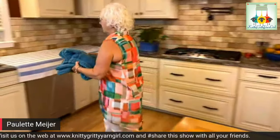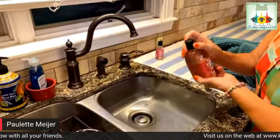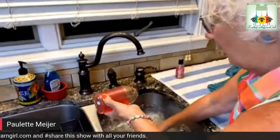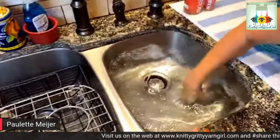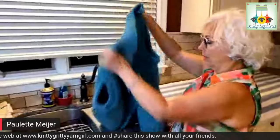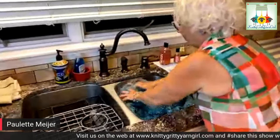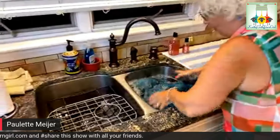I have my sink filled with cool water and I love to use Soak. A couple of reasons — I love the fragrances, I love the way it gets my garment nice and soft, and you don't have to rinse it. I put a generous squirt in there and swish it around. I probably want a little more. I have my vest and the water is nice and cool — I'm just going to take the whole thing and submerse it.